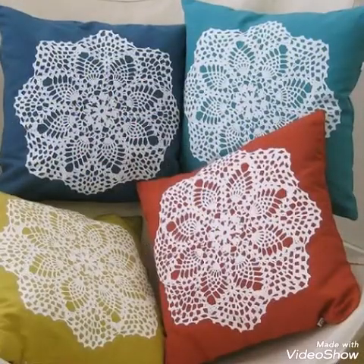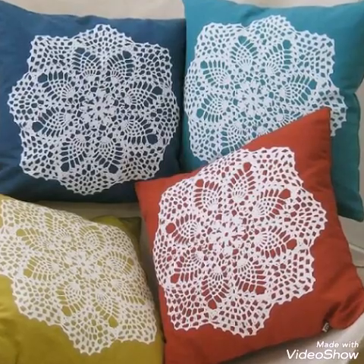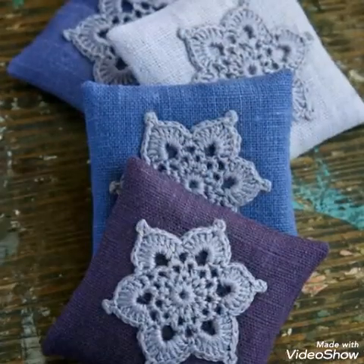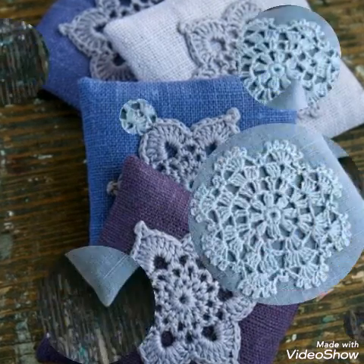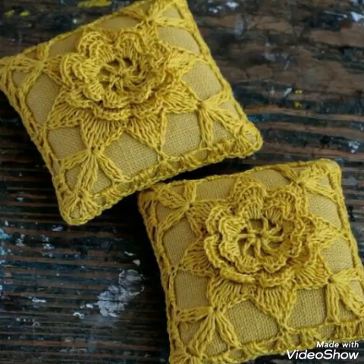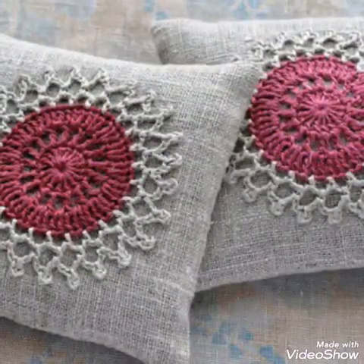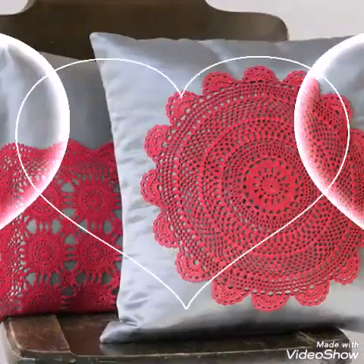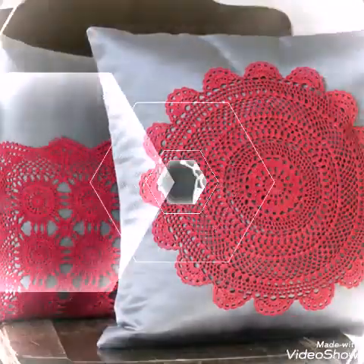These are not fully crochet cushions — they have crochet work on them. You will see coaster designs and doily designs of crochet work on these cushions, which are made with fabric. Different types of fabrics are used. You can see how attractive and gorgeous these crochet coaster and other crochet style designs are, mostly in round shapes with very attractive lacy work.